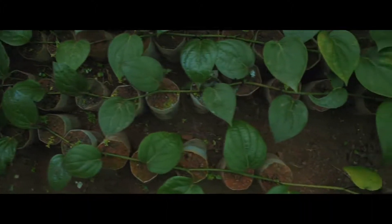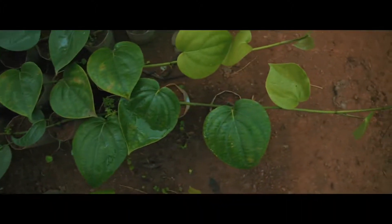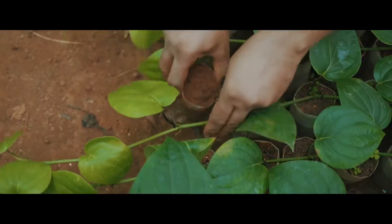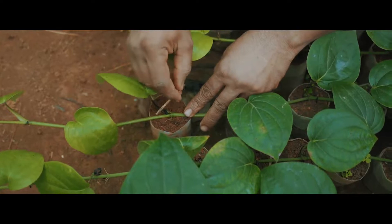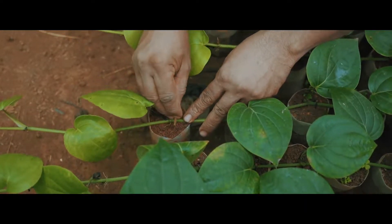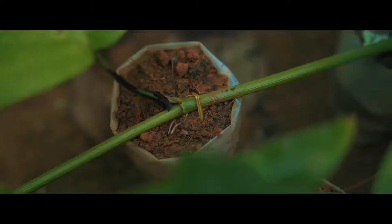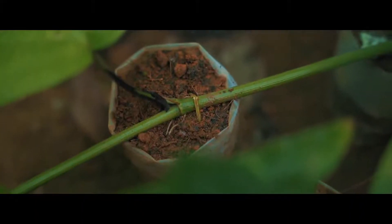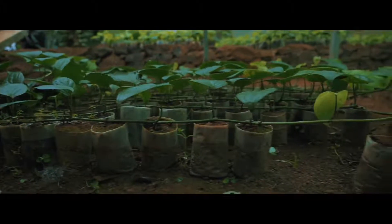Arrange the selected cuttings at one end of the nursery. Each cutting is trained to grow horizontally as the shoot grows. Bags filled with nursery mixture are kept underneath each node and allowed to strike roots. It is essential to ensure that each node touches the mixture.